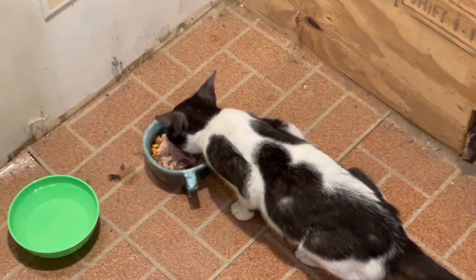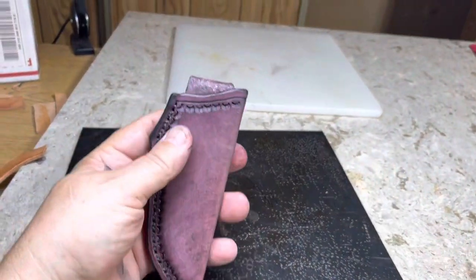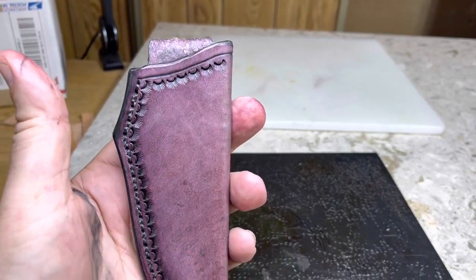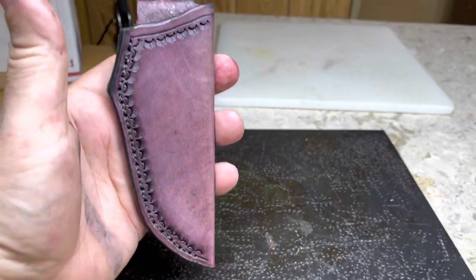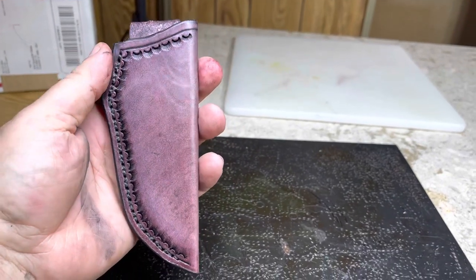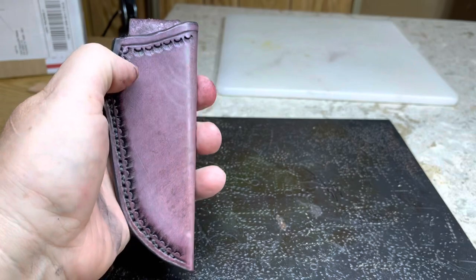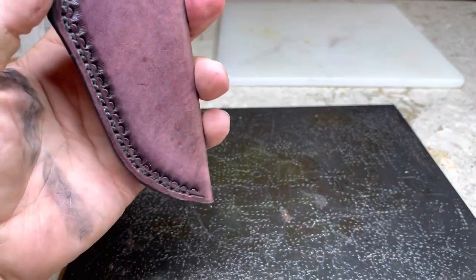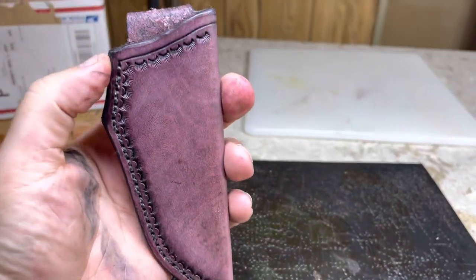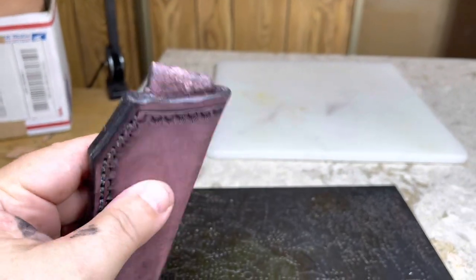I'm fixing to go make Abel's leather sheath for his neck knife. I have slightly modified my neck knife sheath — this is for Abel. He wanted mahogany, and believe me, it was very tempting to put a little black fade around here, but he didn't ask for that, and I don't want to force something on somebody just because I like doing it.